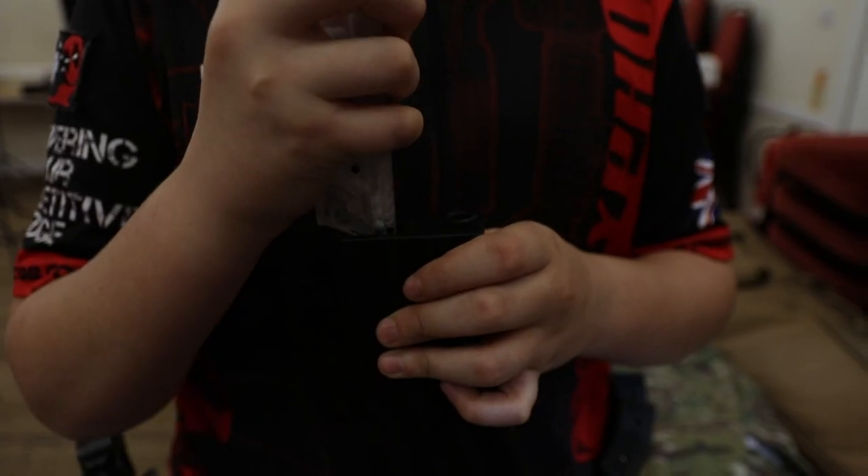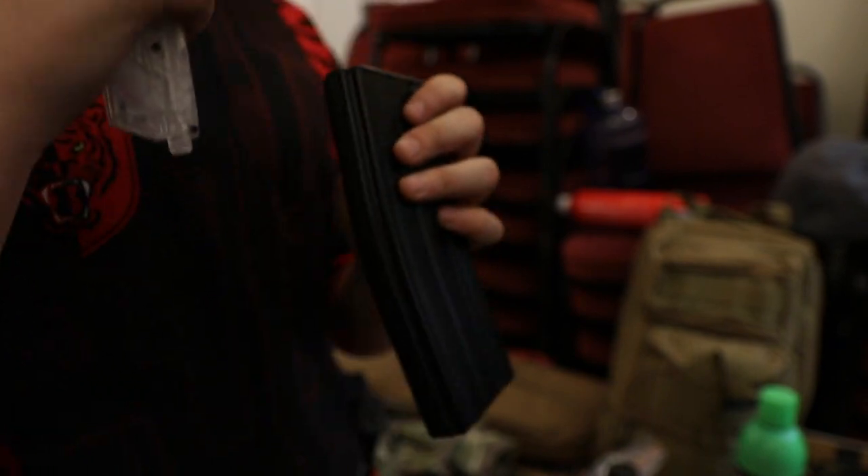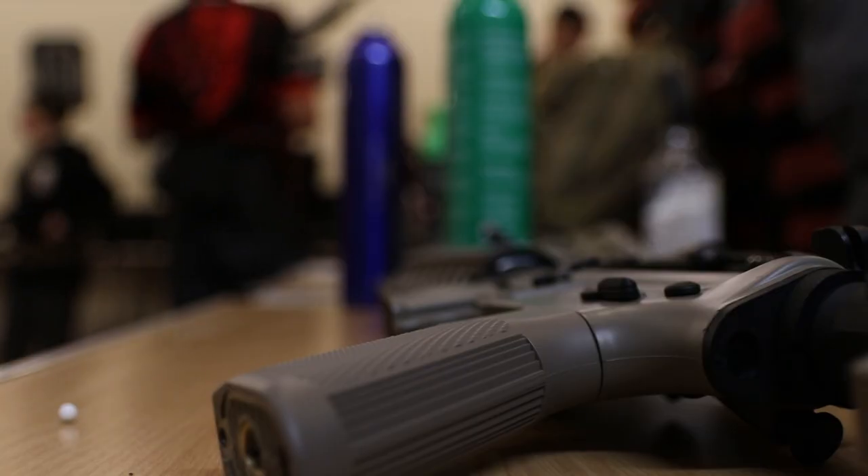Hi, I'm Mark from Typhon Airsoft. We're here tonight doing some practical shooting with the guys from AttackSense Targets. Hi, I'm Rob from AttackSense.